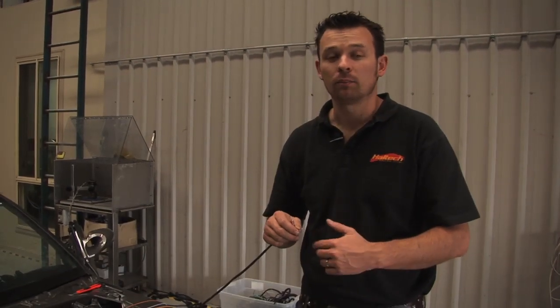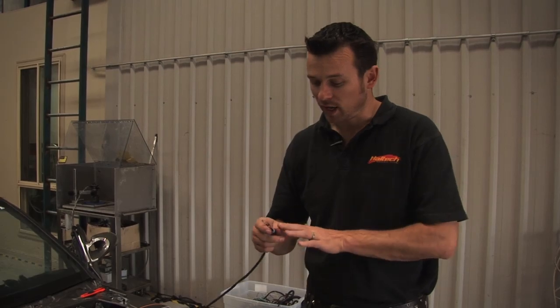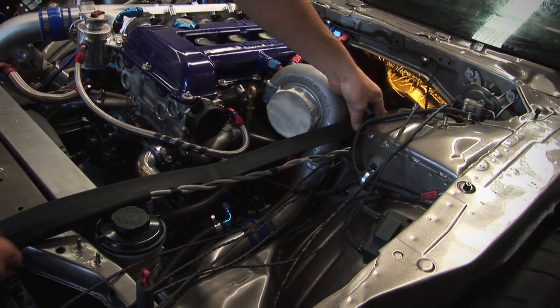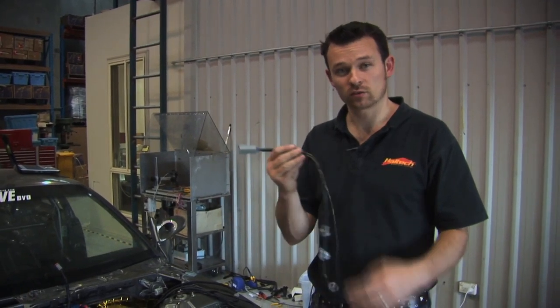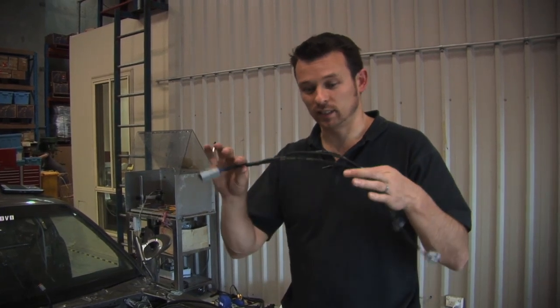We're at the point where we need to put the connectors onto the wiring harness. With the air and coolant temp sensor, the wire has to feed through the connector before the pin gets crimped on — then you crimp the pin on and pull it back into the connector. We've also created separate breakout looms for the injection and ignition systems, because these are parts often upgraded. If you put in new injectors with a different plug, you can just make a different breakout loom instead of rewiring the whole vehicle.